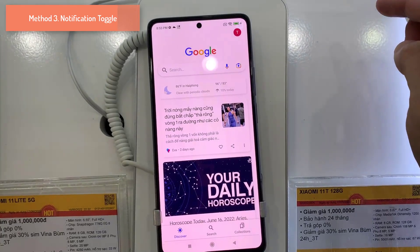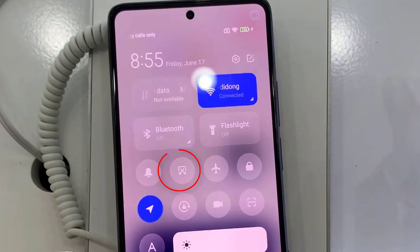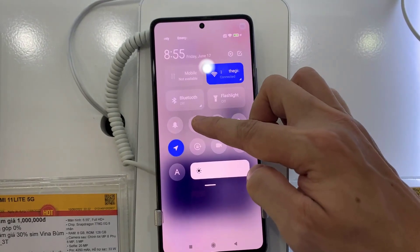Another way to take a screenshot on your Mi 11 is to use the notification toggle. Open the notification panel and find the screenshot icon — it usually is a scissors icon. Tap on the icon to take a screenshot.